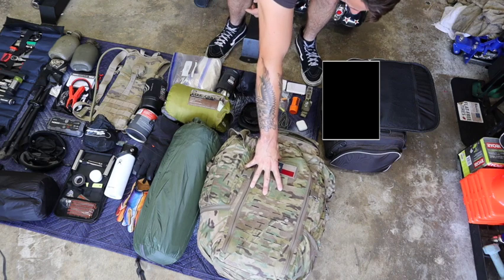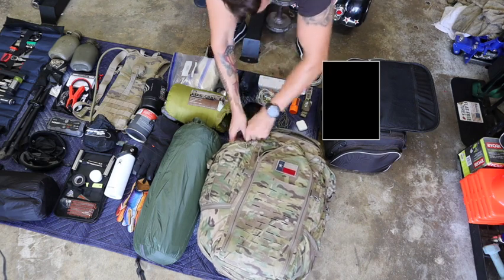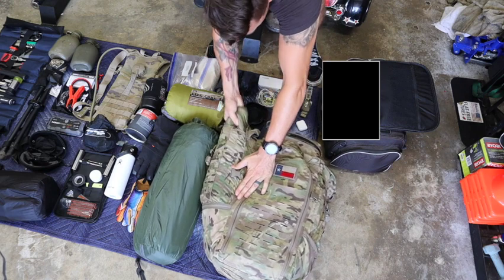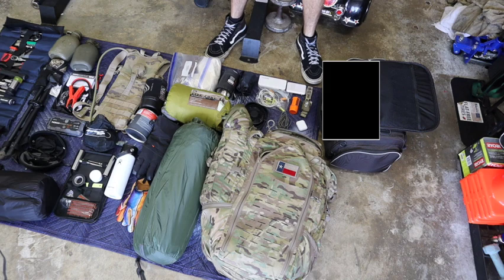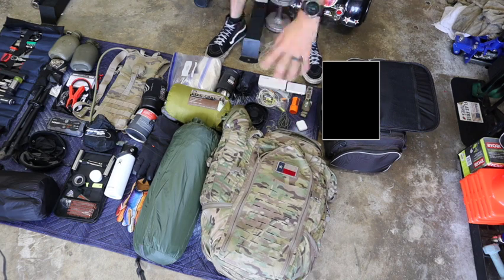Getting into my three-day assault pack — I have a woobie in this pocket as my blanket. I know it's hard to see since it's all camo, but it's right there. I also have an extra pair of jeans, several shirts, underwear, socks, shower shoes — you name it, all in there. I'm not going to pull it all out because that's person-dependent.